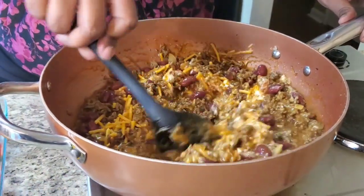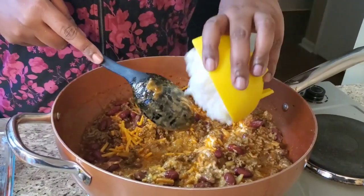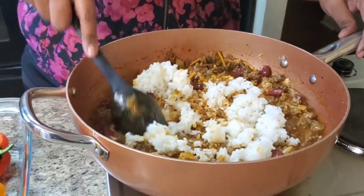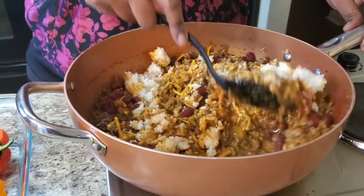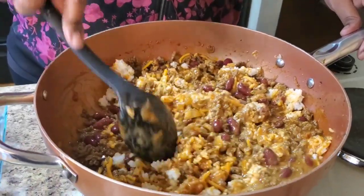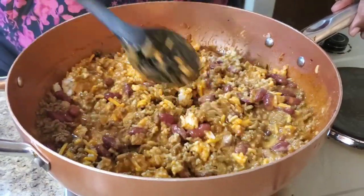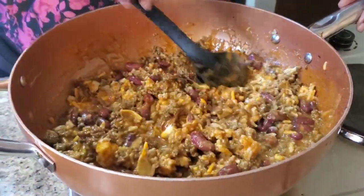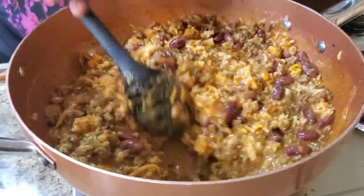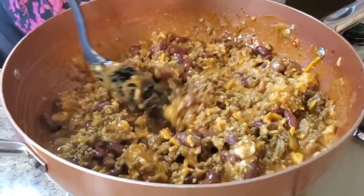Ooh, she smells good! I already have some cooked rice ready — we're gonna put some rice in there. If you don't like rice, don't put it in. Stir that right on in. Make sure that sour cream is all stirred in. Look at her — she's looking cute already and we haven't even put it in the bell peppers yet!